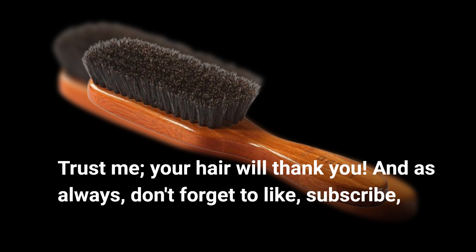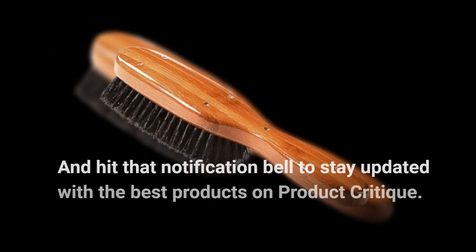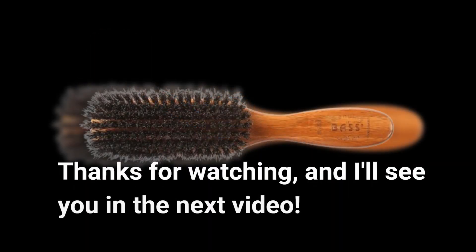And as always, don't forget to like, subscribe, and hit that notification bell to stay updated with the best products on Product Critique. Thanks for watching, and I'll see you in the next video.